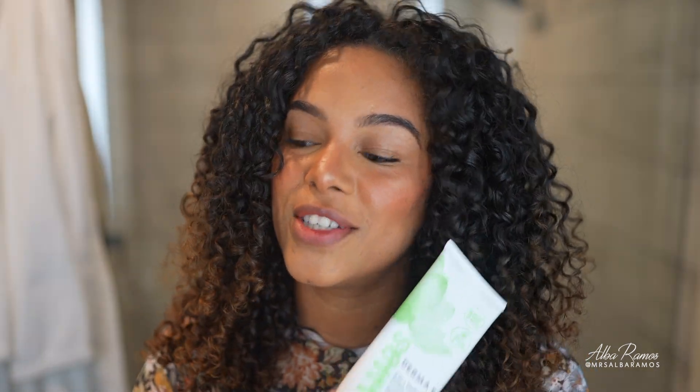Lastly, I'm applying some mascara — this is the Honest Beauty mascara. And that's basically it! Thank you for watching, subscribing, commenting, and supporting my Ramos Clean Curls collection — the response has been amazing. If you do any videos on Instagram, tag me because I'm always sharing your videos, like this one inspired by a follower. Bye, sunshines — I love you all!